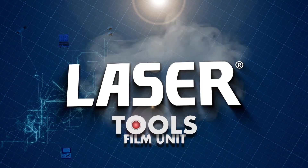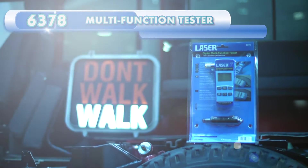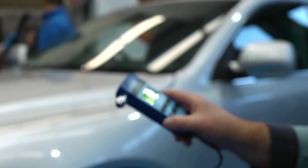Battery powered? This handy 3-in-1 multi-function tester is a tire pressure gauge as well as a car battery and alternator tester.